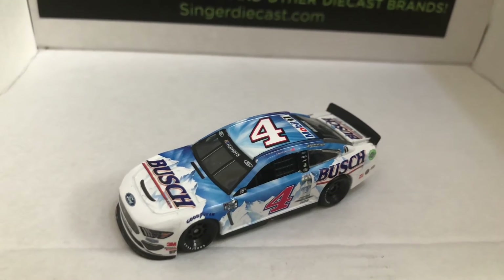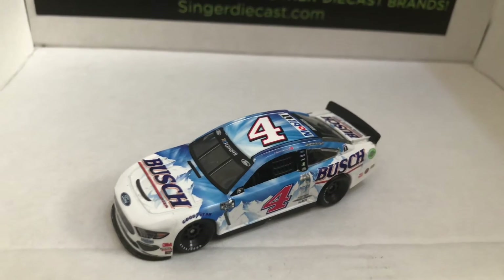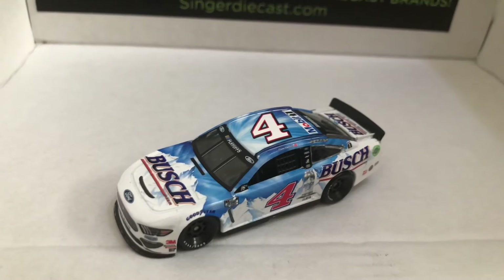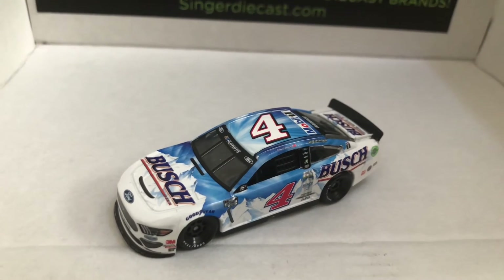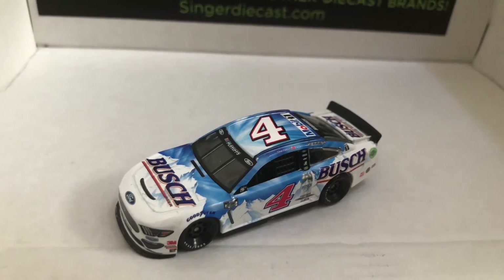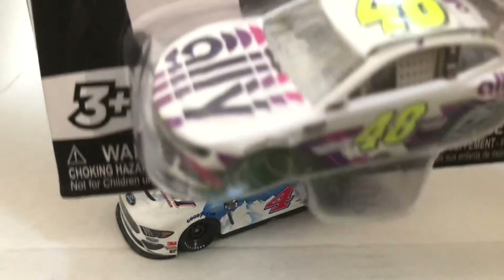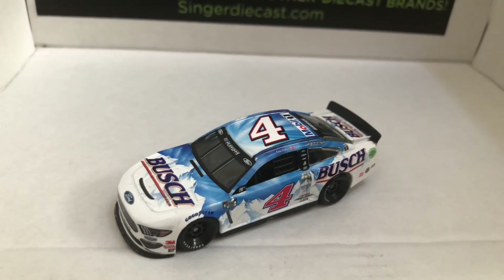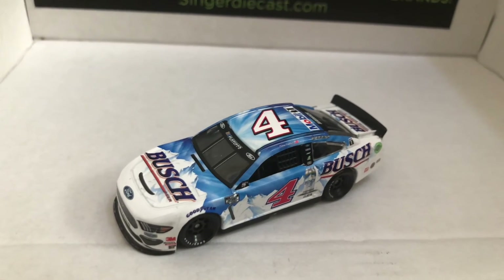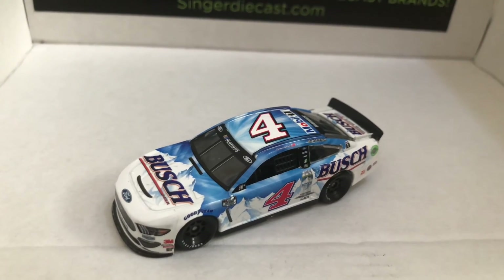I will have two more die-cast reviews coming out in the next couple days. Thank you guys for watching — please like this video, leave a comment, and subscribe for more. I have three Authentics that I will also be reviewing. We have Austin Dillon's and Jimmy Johnson's — I will be reviewing those as well. But we have a Secret Mystery Authentic that I'm going to be reviewing and I'm not going to show it on camera, so I will let you guys guess down in the comments below what that is.